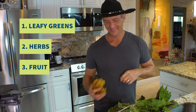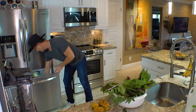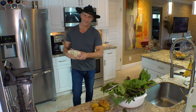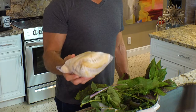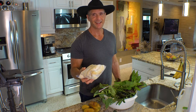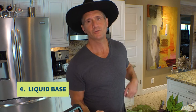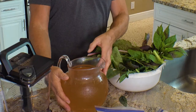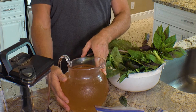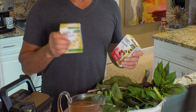We just had a bunch all at once from the garden and I froze a lot of them. So we'll be enjoying our bananas in our green smoothies for weeks to come. And you're going to need liquid. You can use water, you can use Moringa tea - and actually this is what I use now, Moringa tea - and I'll throw in some flavoring in there.